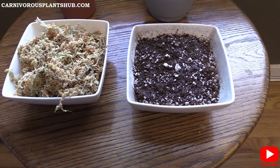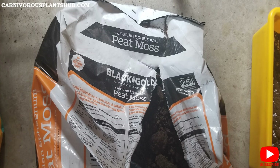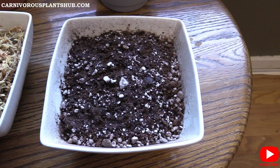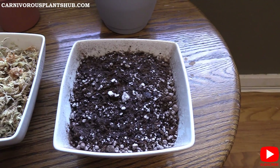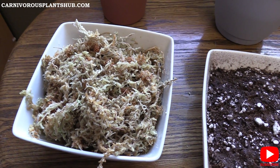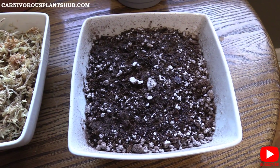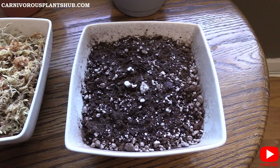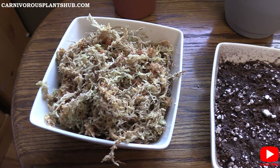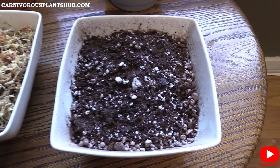I'm going to explain what peat moss is — specifically sphagnum peat moss. There are different kinds of peat mosses out there, but I prefer sphagnum peat moss because I know it came from sphagnum moss. Basically, sphagnum peat moss used to be sphagnum moss that grows over and over across many, many years, and it eventually turns into a soil layered underneath the live growing sphagnum moss. They take it out of huge pits where it grows in giant bogs — that's your peat moss.